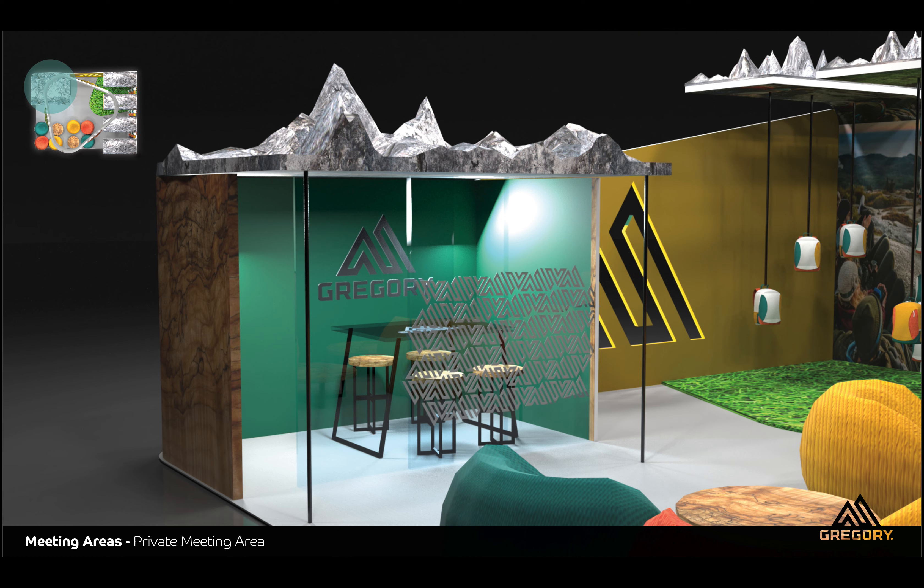Here you'll see the private meeting room. I wanted to add these mountain elements in there because the backpack company is a hiking company and a lot of times hiking happens in the mountains. For the meeting room I decided to keep it pretty simple, but I also used their logo as a privacy screen to keep it kind of private but also not to feel so trapped.